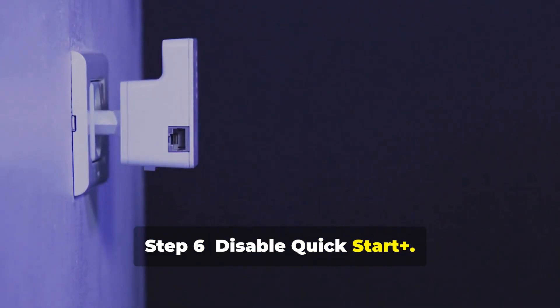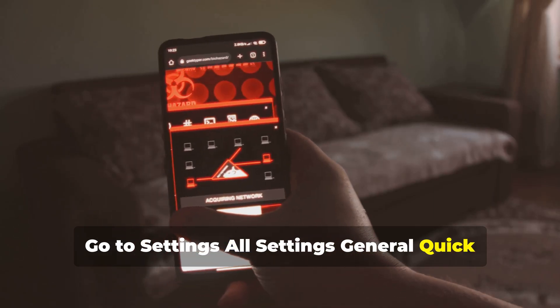Step 6: Disable Quick Start Plus. Go to Settings > All Settings > General > Quick Start Plus and turn it off.